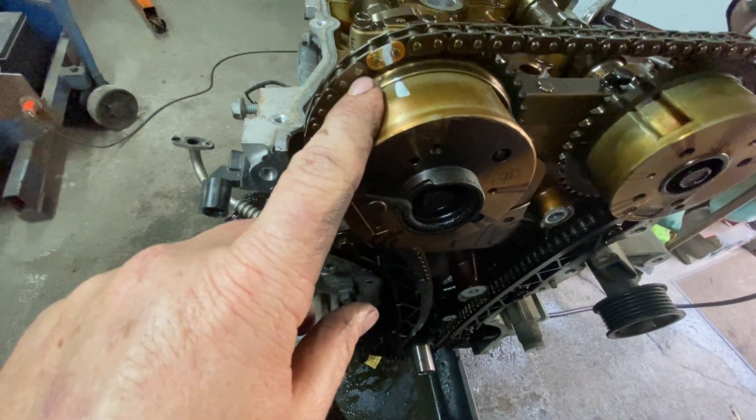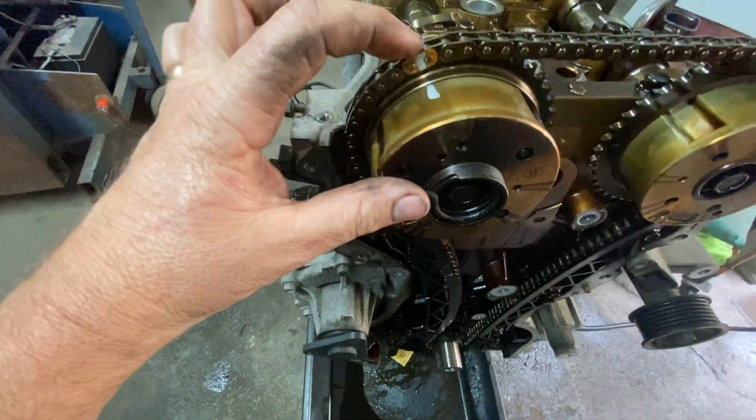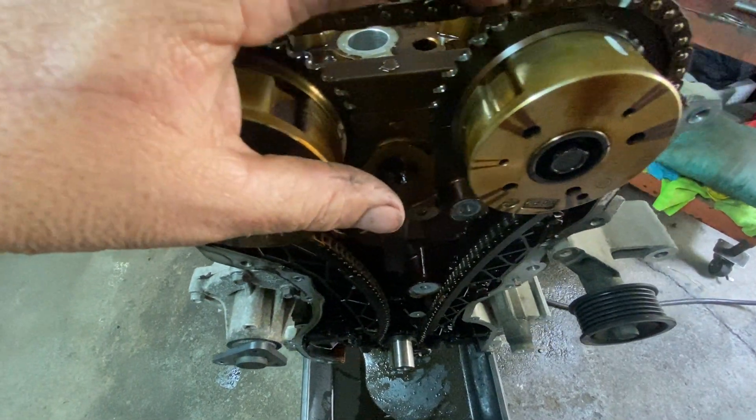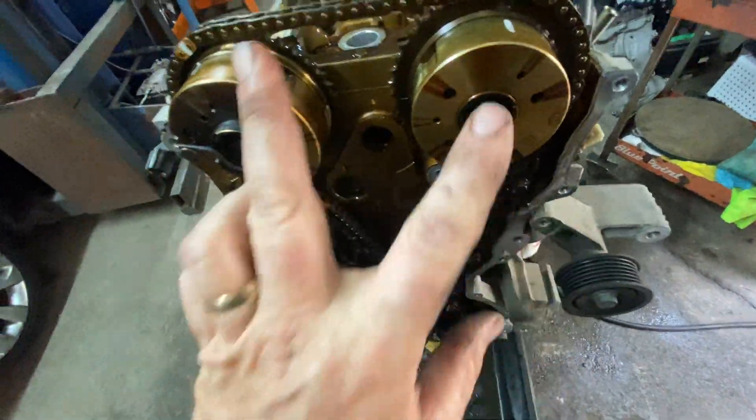You make your mark here. With that link, it's 1, 2, 3, 4, 5, 6, 7, 8, 9, 10, 11 — it's 12 to the other one. And you make your other mark there. That's 12 links between the two cam sprocket marks.